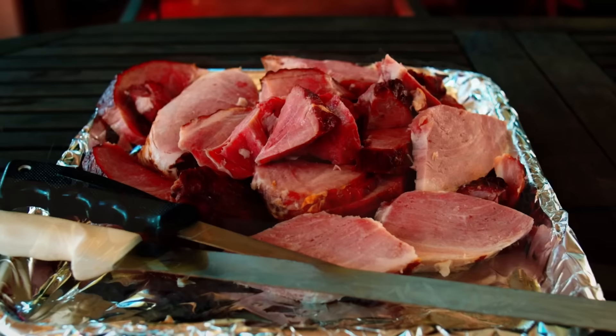Now all you need to do is warm it up, apply your glaze, and it's ready to serve. In my previous video I showed you how to improve that glaze — there's a link to that video right up here and it's set up in chapters so that you can quickly find that glaze recipe and the instructions.